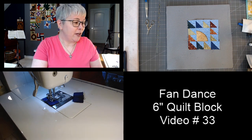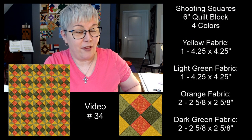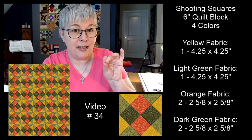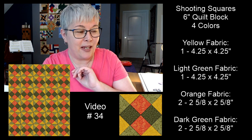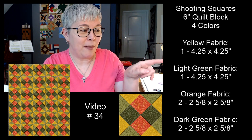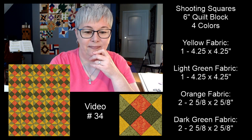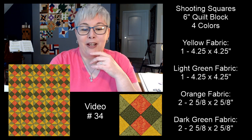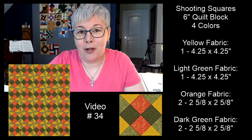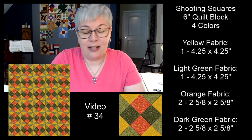Tomorrow's block is another six-inch quilt block — the shooting squares block. You're going to need four colors of fabric. I have all the pieces and sizes on screen. When you put this block together in rows it forms a secondary pattern — little pinwheels in between. I love secondary patterns. I'm not a huge fan of curve piecing, so today we took an easier route with the fan dance using applique.